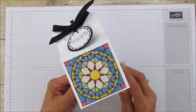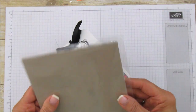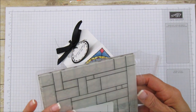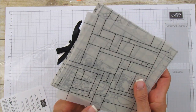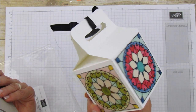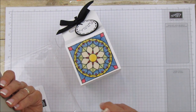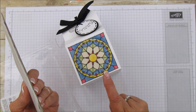I love this designer series paper — I showed this in my haul. You can use anything on this: your watercolor pencils, your blends, or your Stamp and Write markers. On this one I used the blends and it gives some really bright vibrant colors. On the other box I'm going to show you, I'm using the Stamp and Write markers — I already colored those.